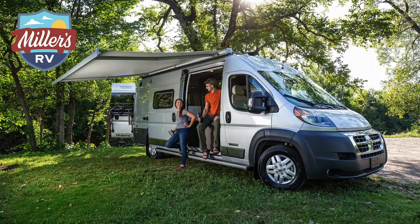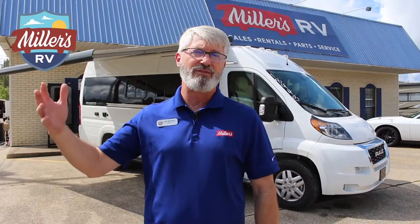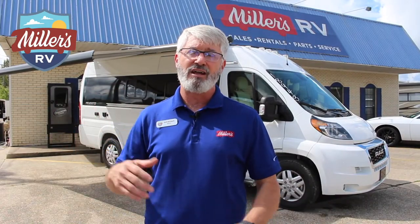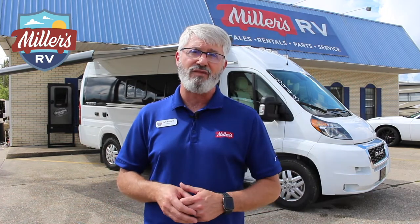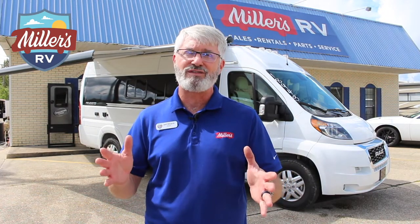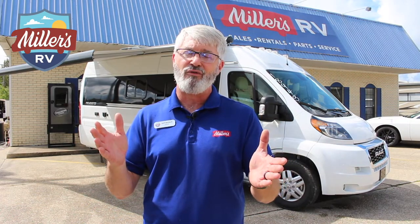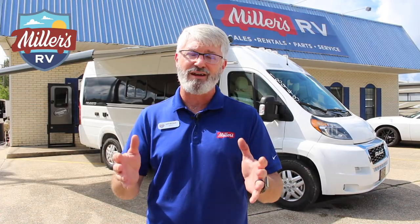Another big thing you'll see behind me — the awning on this is huge. I always felt like B-Van awnings used to be really small, but this one is great. It comes out without arms to put down and gives you plenty of space. Unlike the little brother Solas that we sell, which does not come with an awning, the Travada still does.